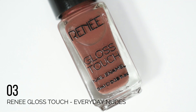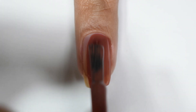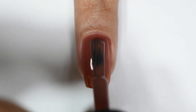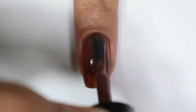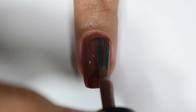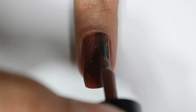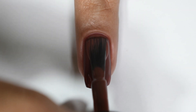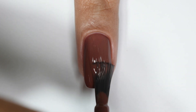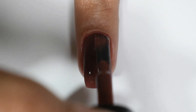The third shade in the Everyday Nudes kit is a medium brown color with reddish undertones — a reddish brown. When it comes to this red tone it has a jelly formula. With two coats it did not get full opacity, so I went with three coats and here I am getting full opacity. The formula is smooth and self-leveling.